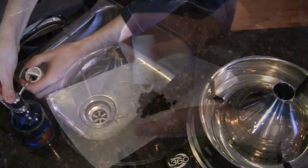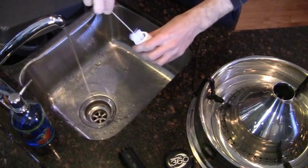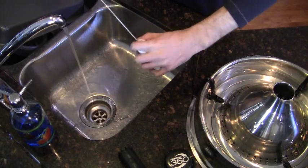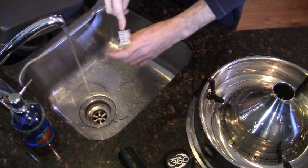Next, clean out the inside of the carbon filter. Using a bottle brush, give it a good scrubbing inside. You can use dish soap for this — just make sure to rinse it well afterwards.